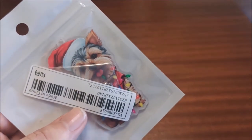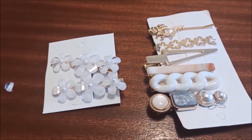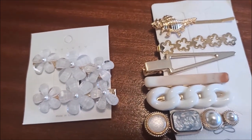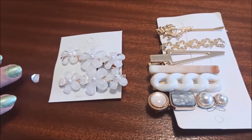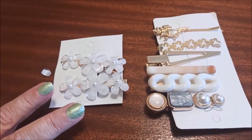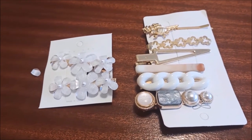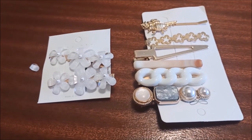I got these hair clips — I thought they were very cute. I'd had them in my basket for a long time and eventually just decided to get them. They were very cheap, but it is a gamble on Shein because sometimes stuff arrives broken. And this set of clips arrived broken, so I'm not going to leave a good review. I could probably just glue it back on but it's kind of disappointing.